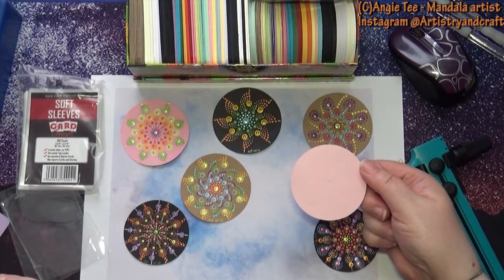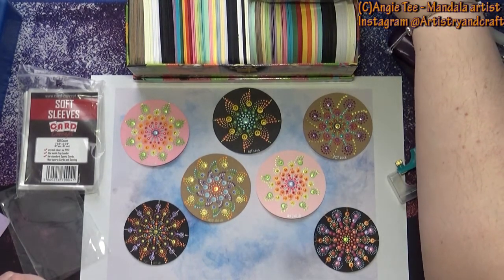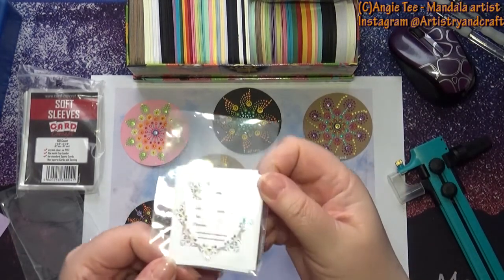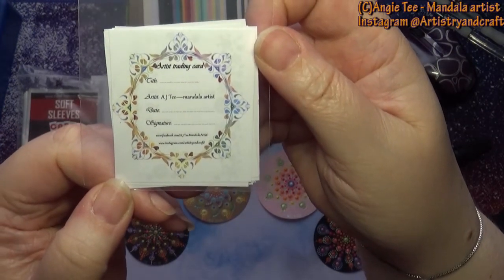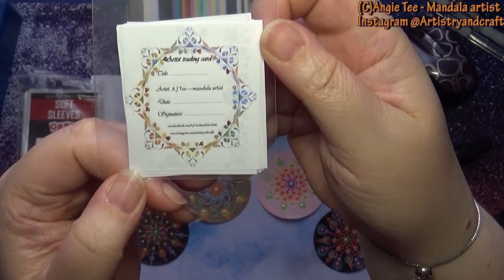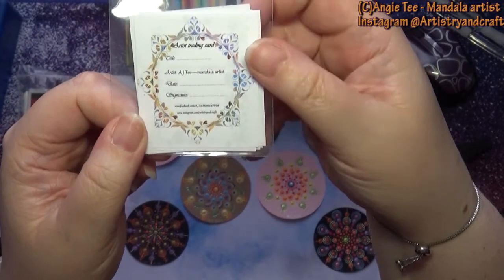Frequently they have on the back, like on an artist trading card, who made it, what it is, and all the additional information. Personally I still use what I use on my ATC cards - a little certificate of authenticity that goes with each one. I put that in with my ATC coins and I have a variety of different designs I use on those.